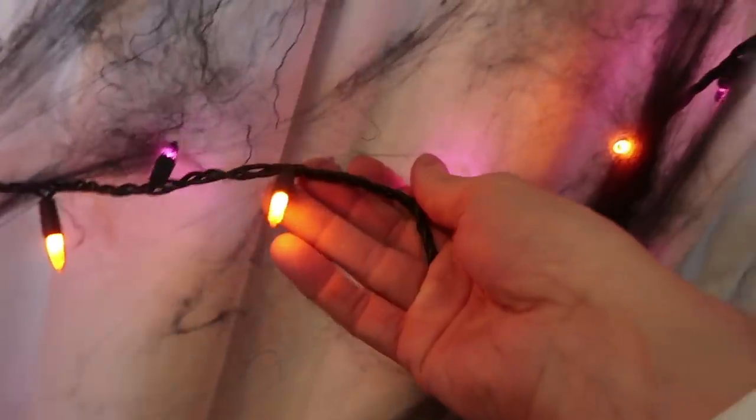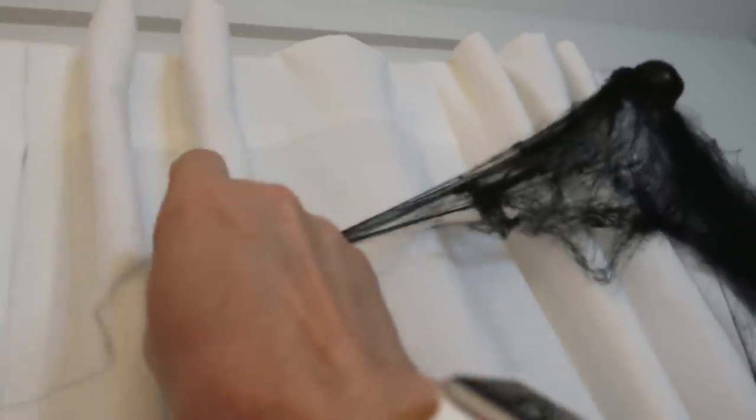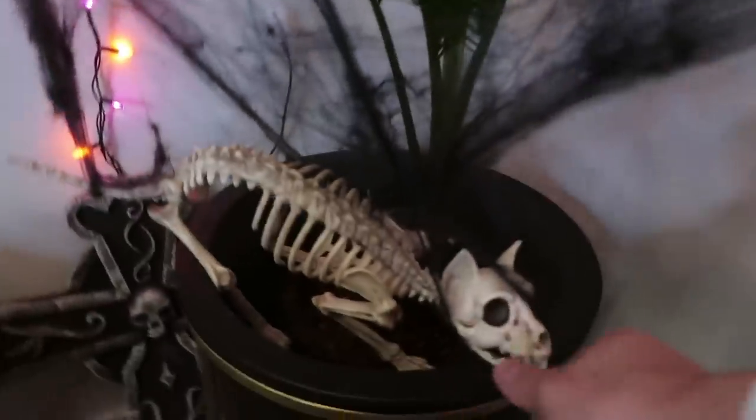We even went all out on the decorations. Let me show you around a little bit. The obvious purple and orange Christmas slash Halloween lights. The decorative spider web in black. Very chic. Some spoopy spiders. There's also this cat in this plant. Why is that in there? Because it's Halloween.